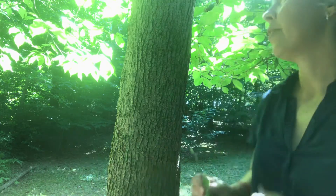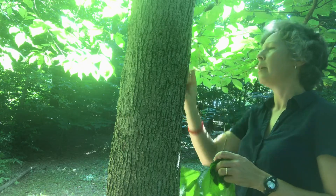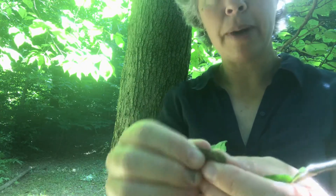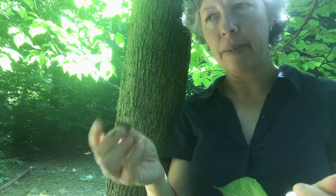Rubra means red, and it is in the Ulmaceae family — so the elm family. Another good character for separating slippery elm from American elm is by breaking off one of these flakes of bark and looking at it in cross section.